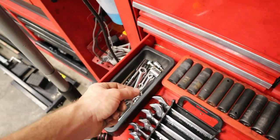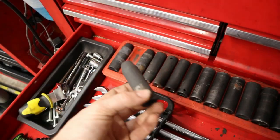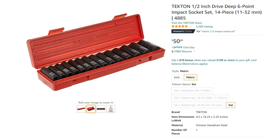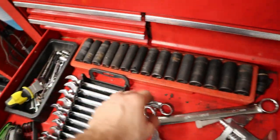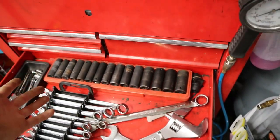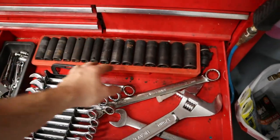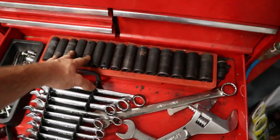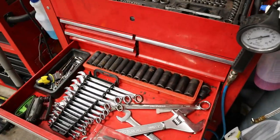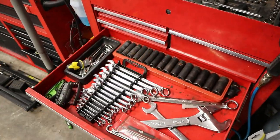For half-inch sockets I went with Tekton cold steel — made for impact use with a lot of weight behind them, going from 10mm all the way up to 24mm. This is really necessary if you're going to use an impact gun for suspension, wheels, and getting big bolts off. Tekton makes really nice sockets, and I'd also recommend GearWrench and Milwaukee — brands I love dearly.